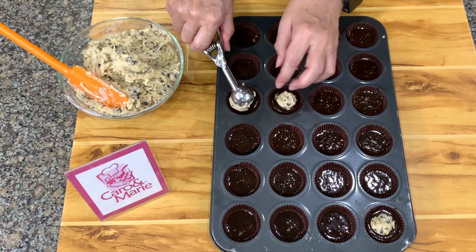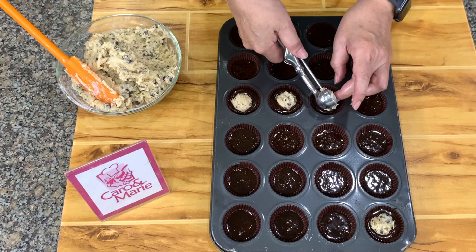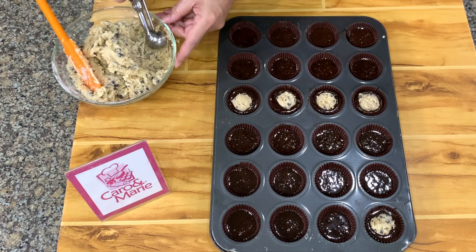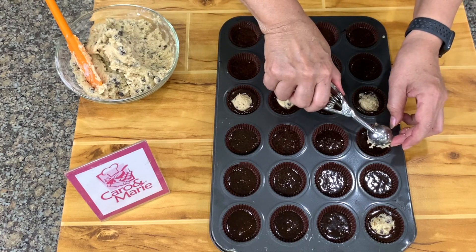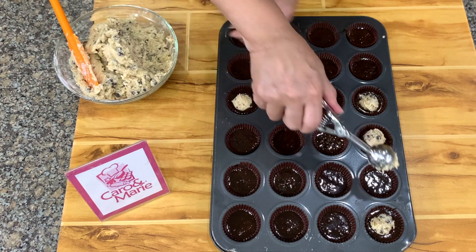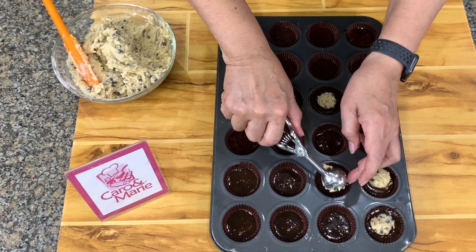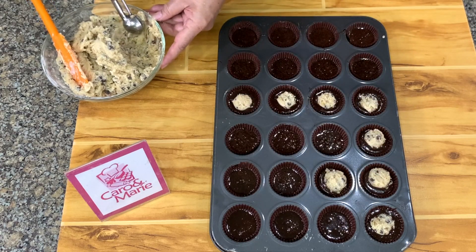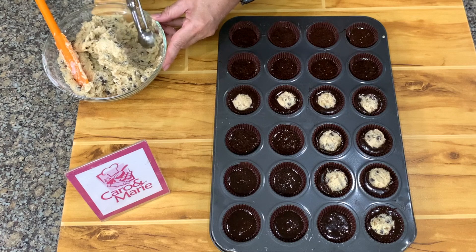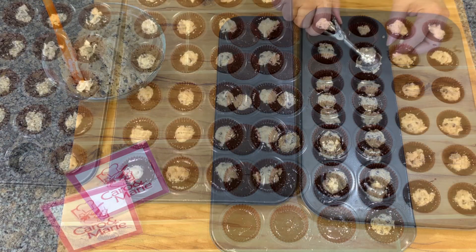If you don't have a scoop, don't worry — after you bake this, you don't need the round shape of the scoop. I'm just using the scoop to measure. I'm going to use our big oven today because I can't fit all three trays in our small kitchen oven, so that's why you won't see me put this inside the oven. I bake this at 350 degrees Fahrenheit for about 20 to 25 minutes, or until it's firm. Don't overbake your brookie cups — as I said, normally a brookie is a cookie, a combination of brownies and cookies. Let's put this in the oven.